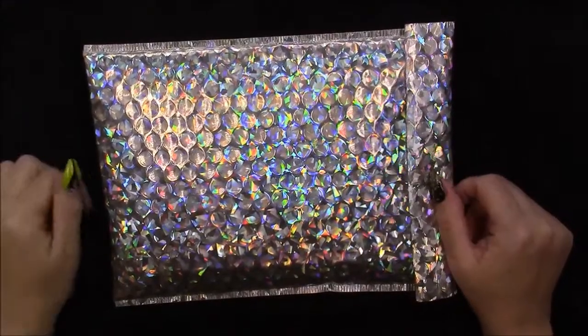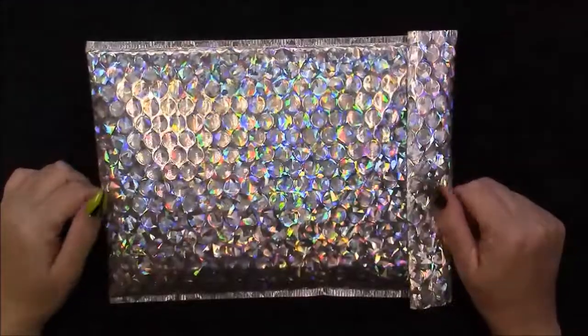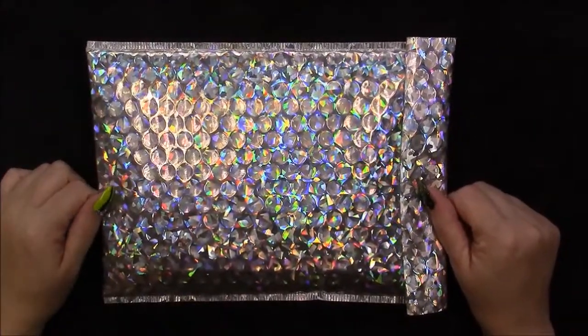Hi everybody, Dizzy R. Rose here. I'm here to share a haul from Glitter Planet UK.